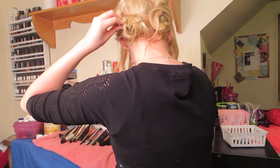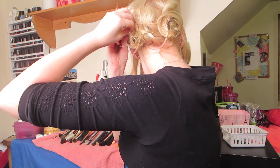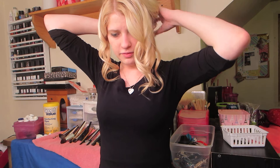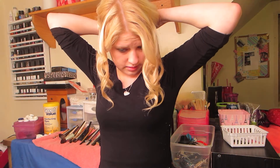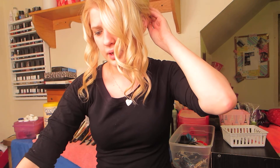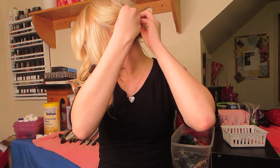They should really make something to open bobby pins more easily. So now we have three little buns — mine aren't very even because I part my hair a bit funny. You can part it in the middle for more symmetry. Any little pieces that are hanging, just pin them down.